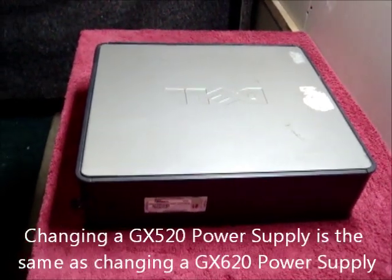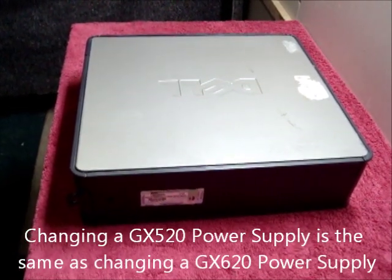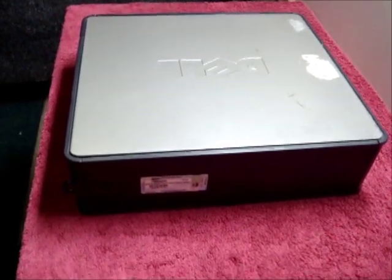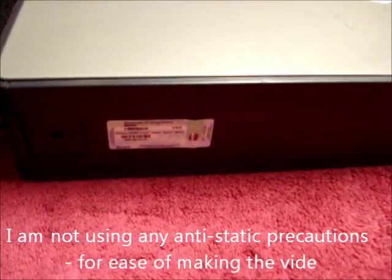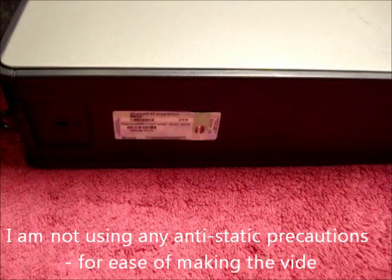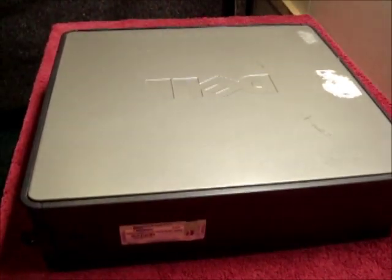Today's tutorial is changing the power supply in a Dell Optiplex GX520 Small Form Factor. This is also the same as doing an Optiplex GX620. I'm not using any anti-static precautions for the ease of filming.